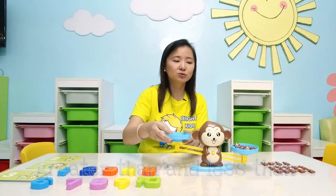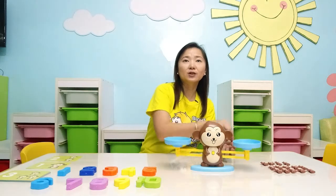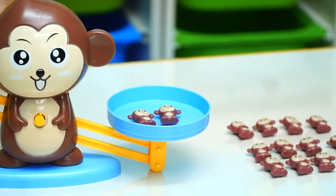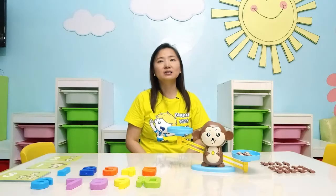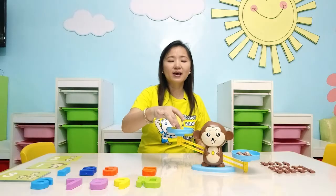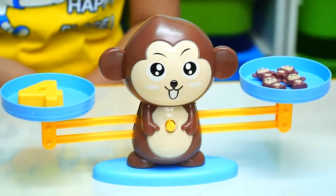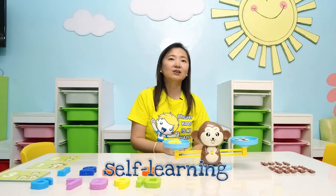This is also a good tool to teach the concept of addition. Aside from number correspondence, we can actually use this for addition. So I have 2 monkeys plus 2 monkeys — how many monkeys do I have in all? Count: 1, 2, 3, 4. So I will get the number 4. Is my answer correct? Let the scale teach your child how to self-correct. See, it's balanced. Therefore, your answer is correct.